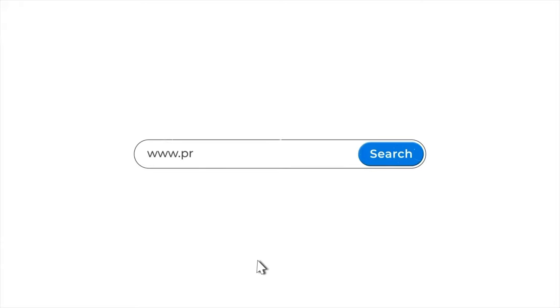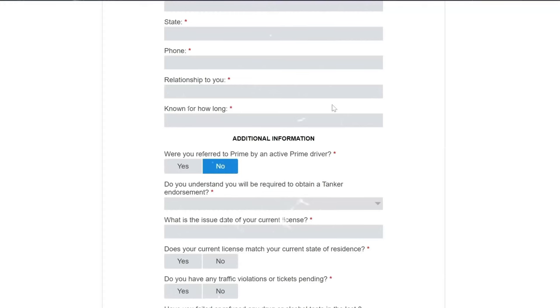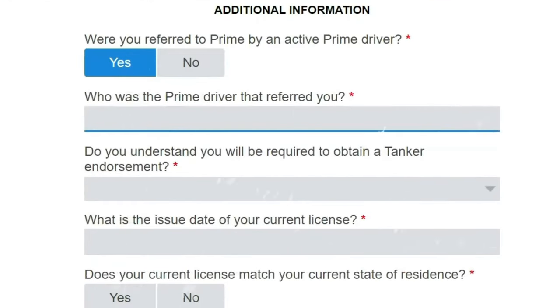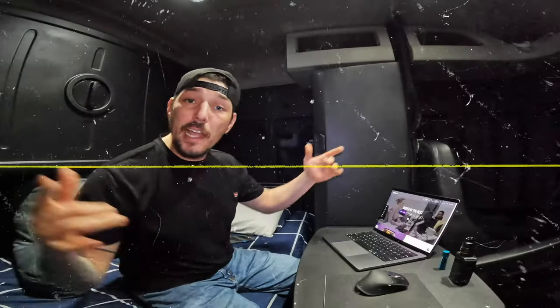When you're applying online at primeinc.com on your application, make sure when it asks if you were referred by an active Prime driver, click yes. In the box below that, make sure to put my driver code: Strexa. Now let's do some trucking.